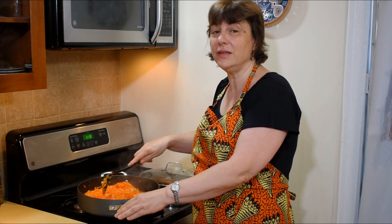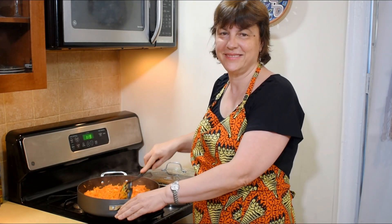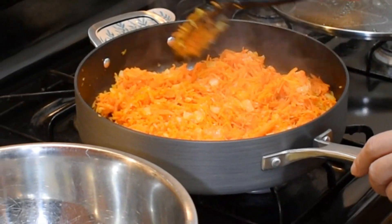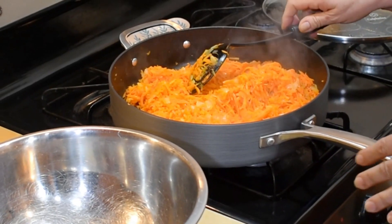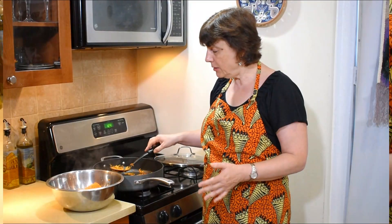I am frequently stirring the carrots so they don't burn. My carrots are done — see how they look. Now I will transfer them to a bowl and cool them to room temperature. My next step, once the carrots are cool, will be to prepare the walnut paste.